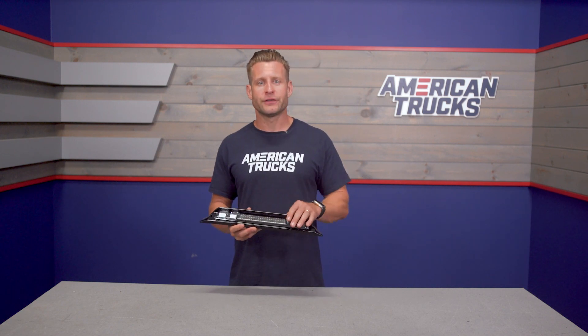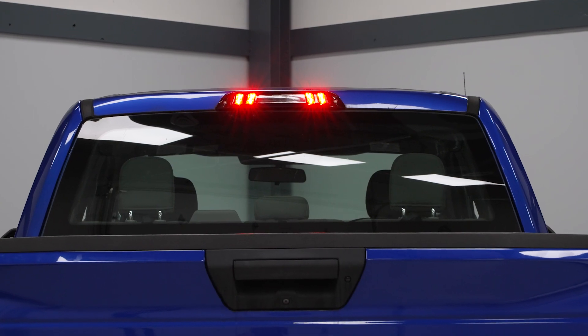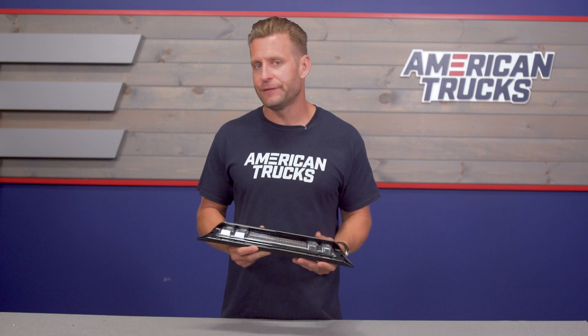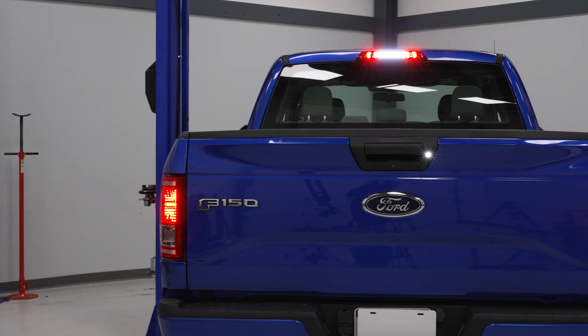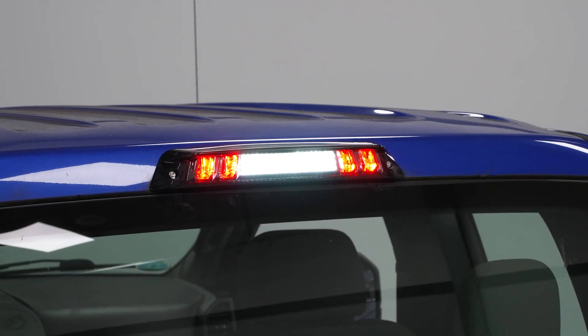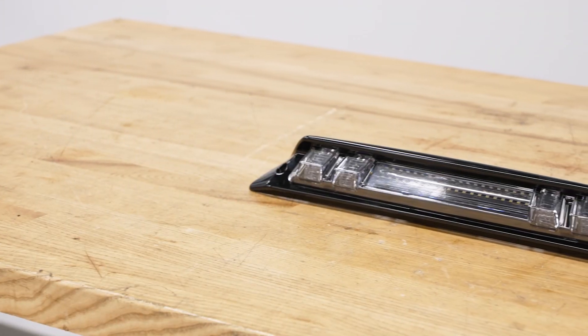For the brake lights, you're getting these four three-dimensional blocks or jewels, as Morimoto calls them. Those are going to feature a number of high-powered red LEDs providing plenty of visibility for the brake lights both day and night. For your bed lighting duties, you have these two horizontal rows in the middle — high-intensity white LEDs, also three watts. Those will improve your bed lighting at night, thanks to a wider overall pattern with no dead spots.